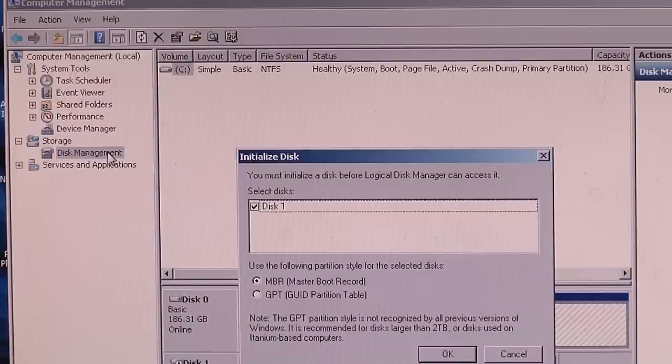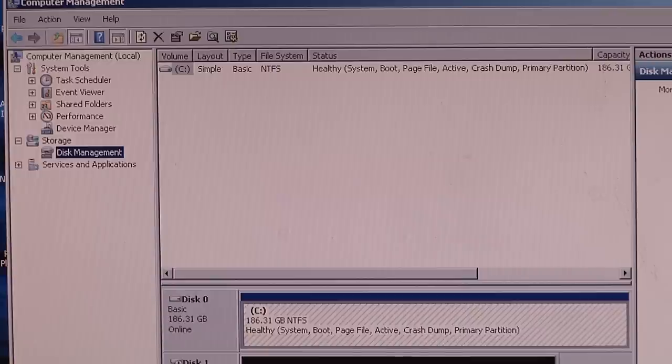So hit Cancel on that screen. The screen you are looking at now shows all the hard drives connected to your computer. Please notice that Drive 0 is your C drive — and that is very important.